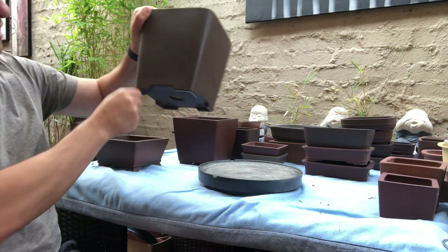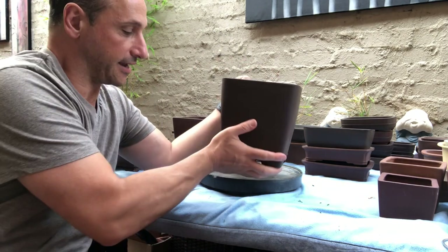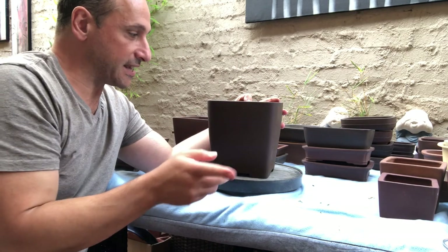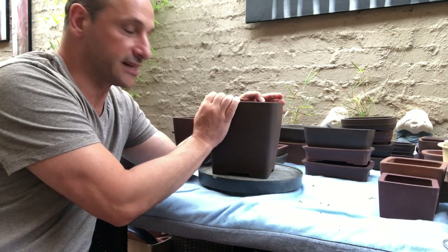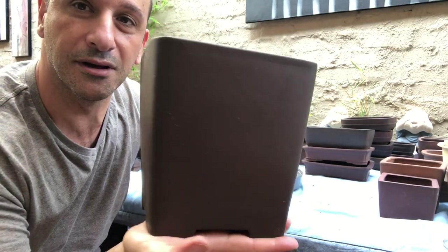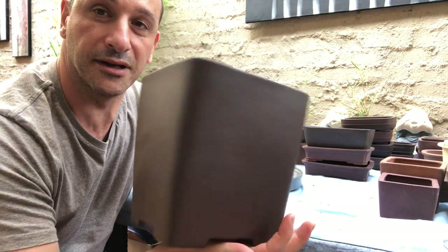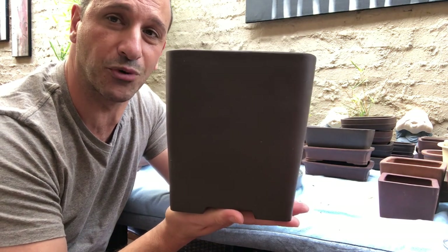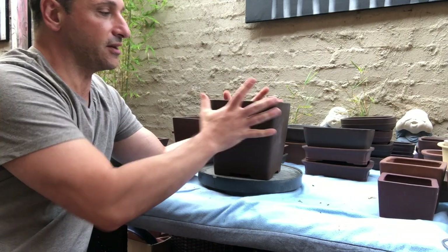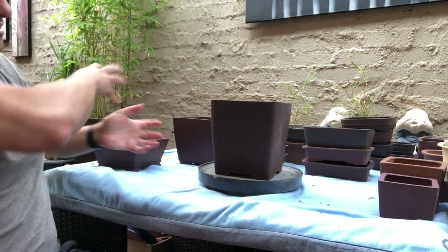Another Japanese pot you don't see very often is this huge cascade — another Tokoname. It doesn't have a stamp, but I know it was made in the 1980s. Look at the size of it — it's a good beast of a pot. You don't see these pots in Australia much anymore; I don't know if they get made or imported here anymore. It's very large and that needs a big, nice cascading tree in it — it would look really sensational.